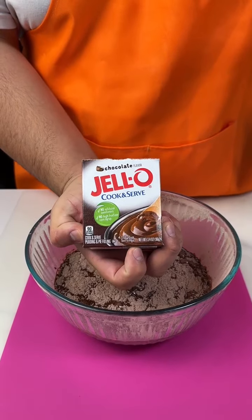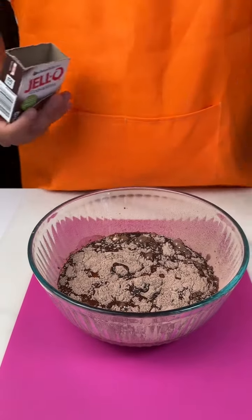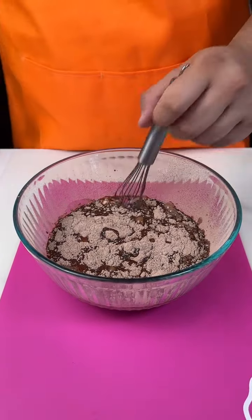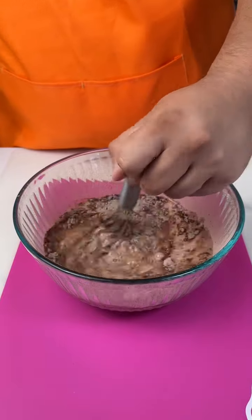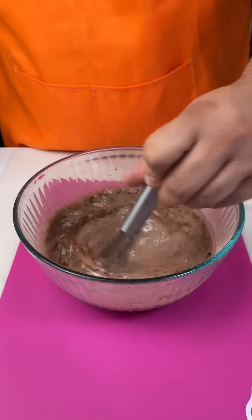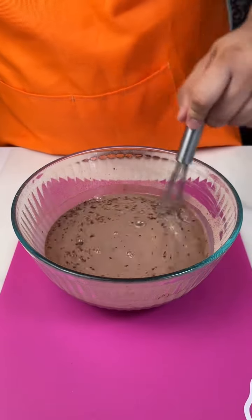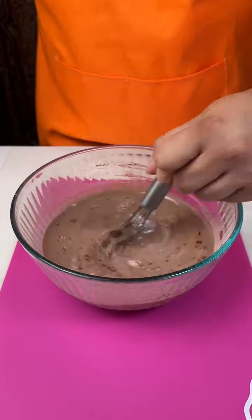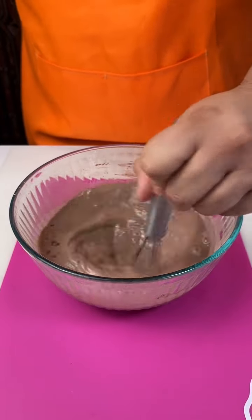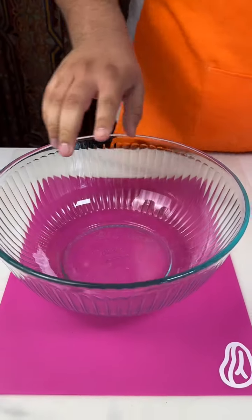Alright you guys, we just used a cook and serve chocolate pudding mix and I went ahead and did two cups of hot milk. Now we're just going to mix this until all of the chocolate is completely mixed and blended up where you do not have any big chunks. Got chocolate on the side which is totally okay. Once this is completely mixed we're going to set that aside and put it in the refrigerator for about 30 minutes.